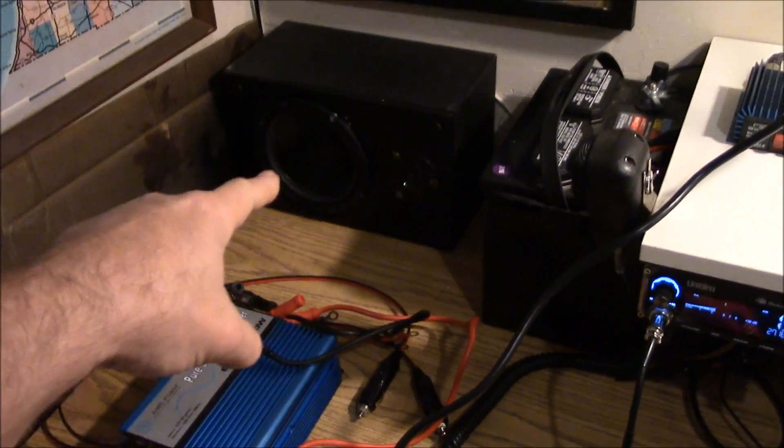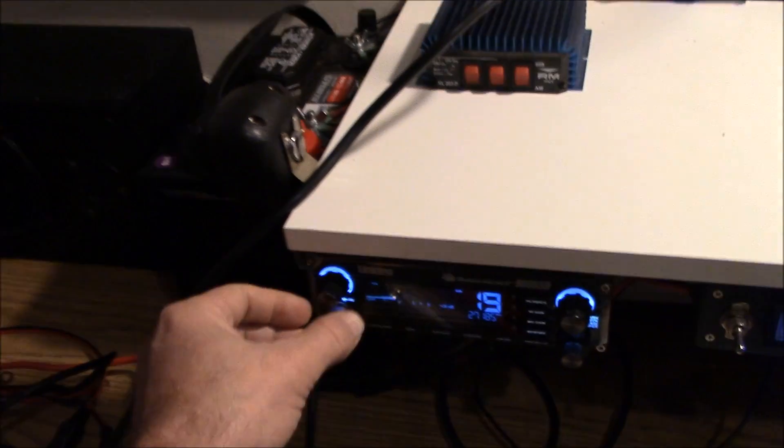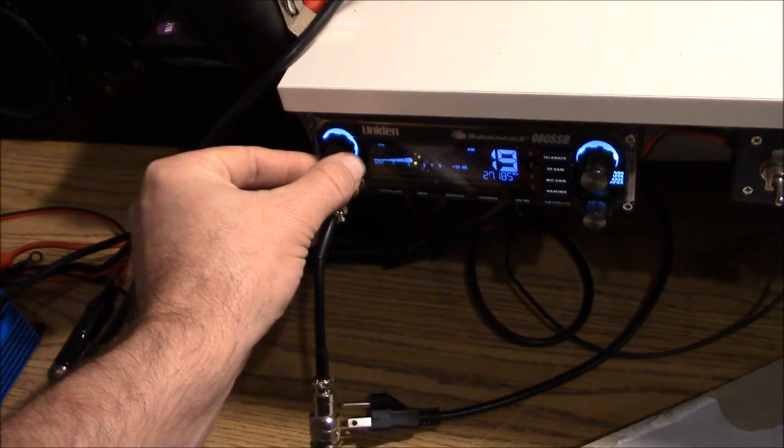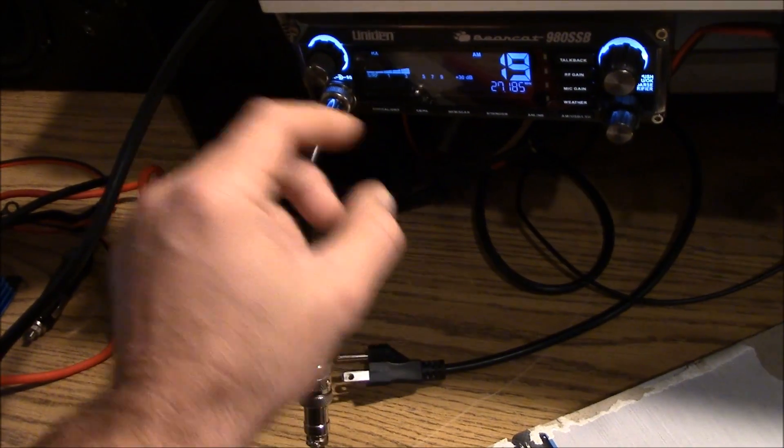It's got a little speaker hooked up to it right here and it works absolutely great, really good sound quality. The CB also has a weather function on here — check this out.